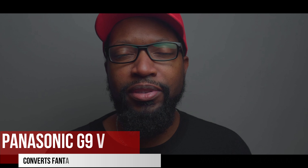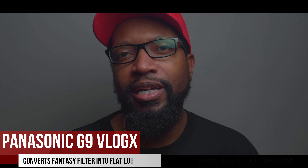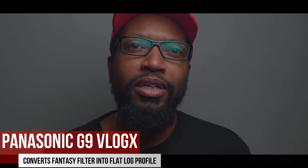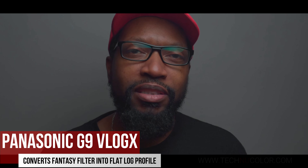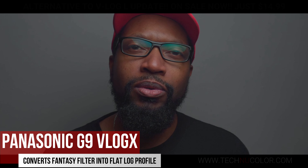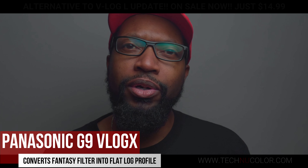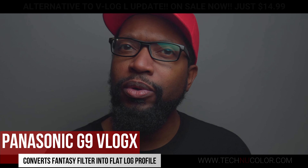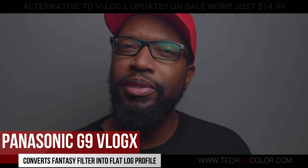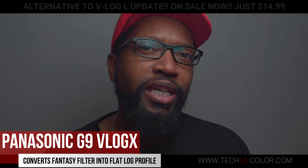Hello everybody. Today I'm excited to be finally done with my Fantasy Filter to V-LogX conversion LUT for the Panasonic G9. I've been working on this for a couple of months — actually since I've gotten this camera. If you don't have the V-LogX L update for the G9, or you can't afford it, or you're somewhere where you can't even order it, this is probably going to be your best alternative to be able to grade log type footage.